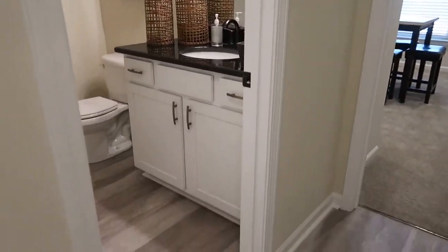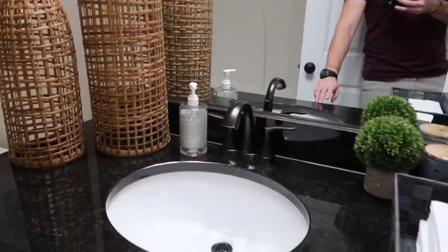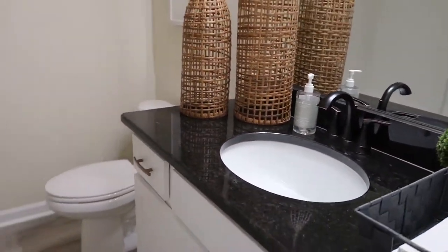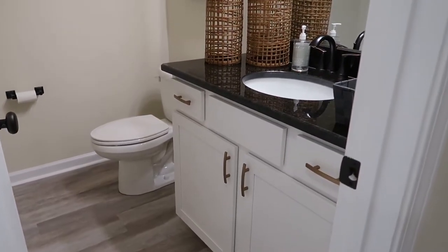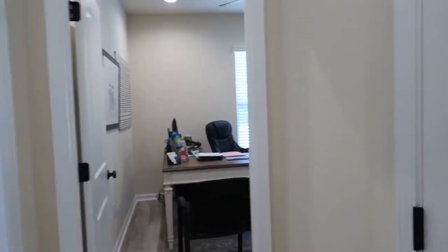On this side of the home you've got bedroom number two and bedroom number three, which is currently used as an office. Both of these bedrooms share a bathroom. Whatever countertops you choose throughout the home is what's going to come in the bathrooms as well — same cabinets, same countertops. There's a shower/tub combo, and there's a hall closet for linens and storage. Lots of storage for sure.